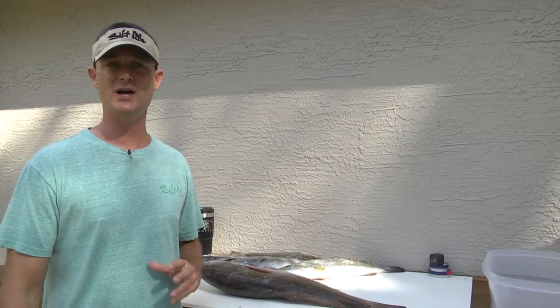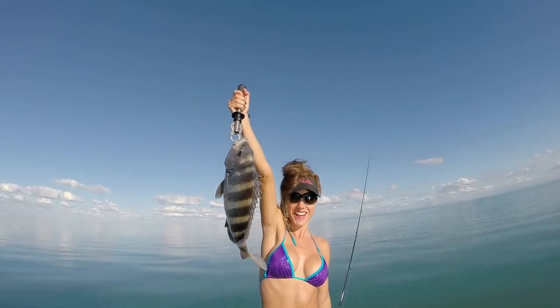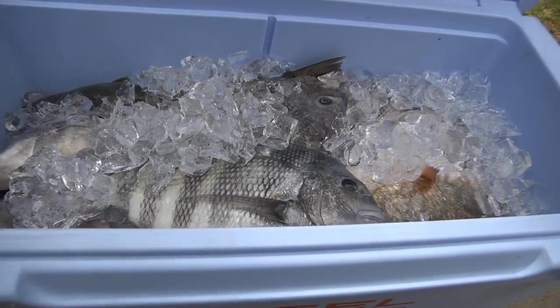We also caught Spanish mackerel, and I wanted to take the time to show you guys how to fillet some of these different types of fish. The reason I'm going to show you on a few different types is because all fish are different — you fillet them all just a little bit differently because they have different body types. Some have big heavy scales, some have almost no scales at all, and some have bigger rib cages you have to go around.